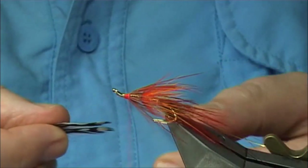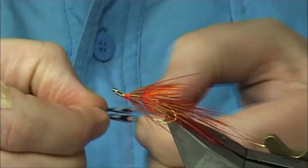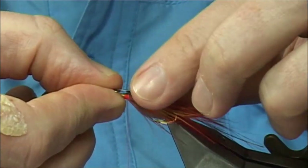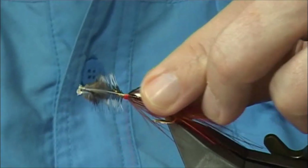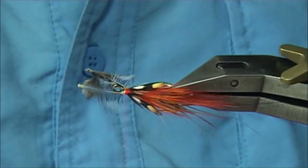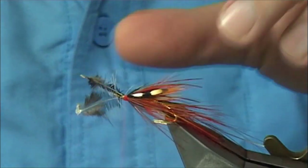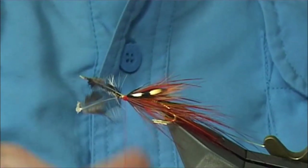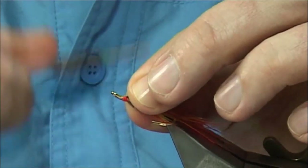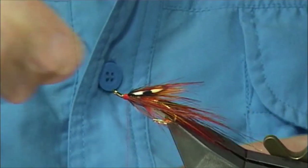Now we've got two jungle cock eyes — these are more as a wing, not as cheeks, so you're tying them in at a wing length. I tie both in at the same time — I find it easier. The length: I would say the tips are there at the barb — you can go less if you want. Come in, come down — at this point I can still move things around to get the length right. Once you're happy, I'm going to put wax on my thread again. We fold these back — if you fold and tuck in the jungle cock it will never pull out. I can break away the waste piece of the jungle cock.